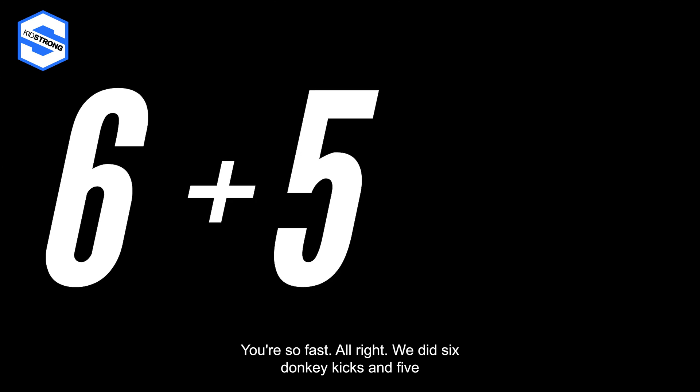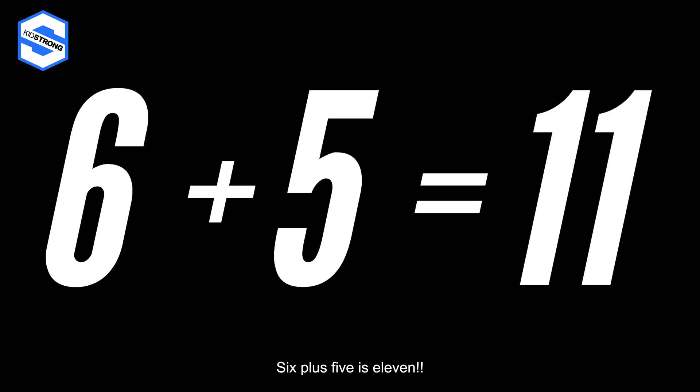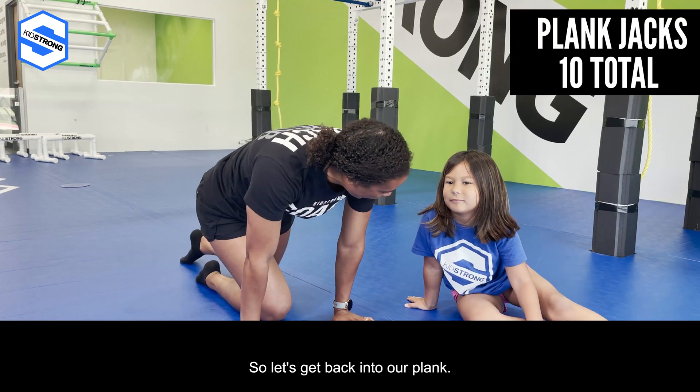We did six donkey kicks and five plank shoulder taps, so how many total reps is that? What's six plus five? Eleven! Six plus five is eleven.